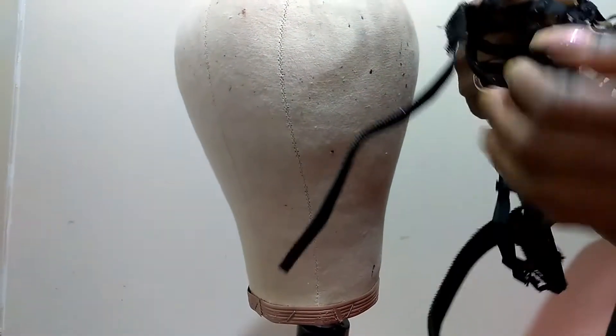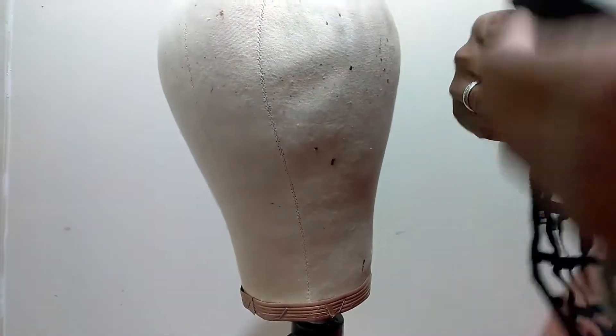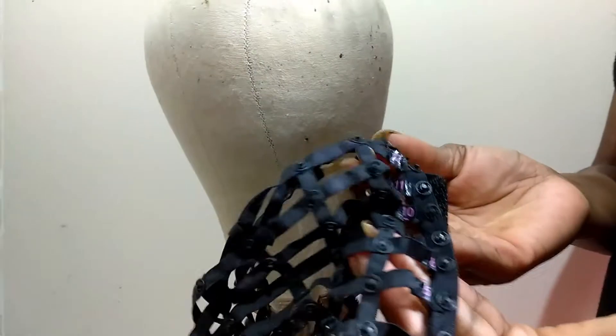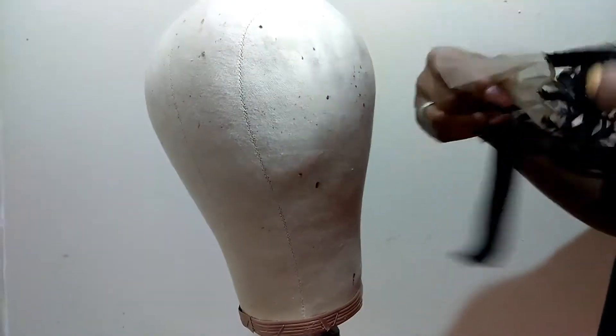This cap is a one-size-fits-all. You can see it stretches, and it has numbers on it so you know exactly where to place your hair. The hair also has numbers on it, so when you are done with your installation,